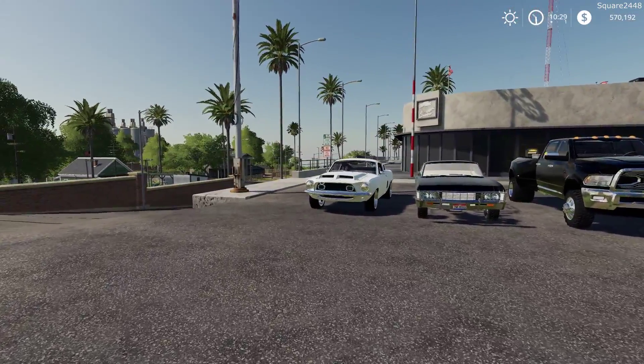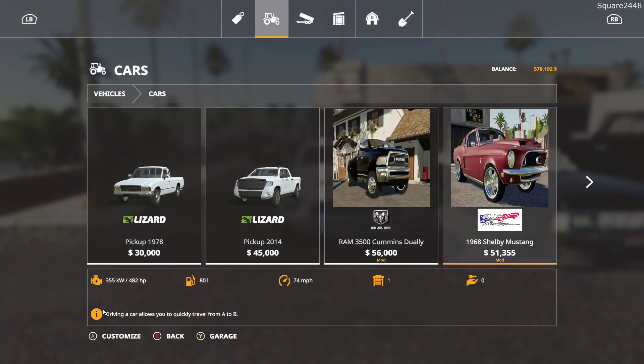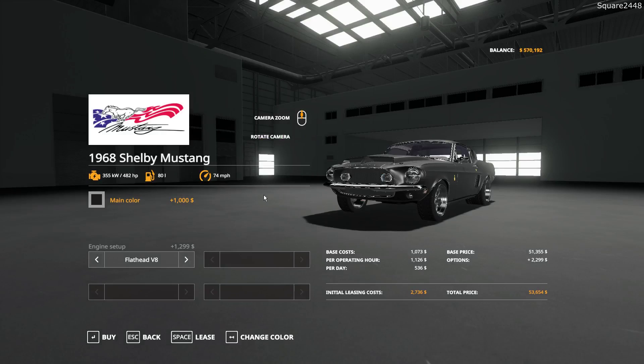Up first we will be taking a look at a 1968 Shelby GT500. When in the store, it's located under the Cars category. It costs $51,355. It is color changeable, and you do have the option for a flathead V8 or a flatbed 800 horsepower tune. Only two engine options here — 482 horsepower.